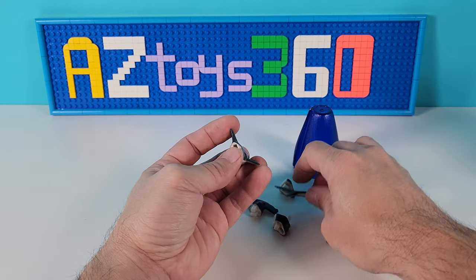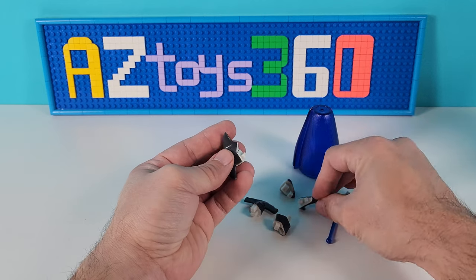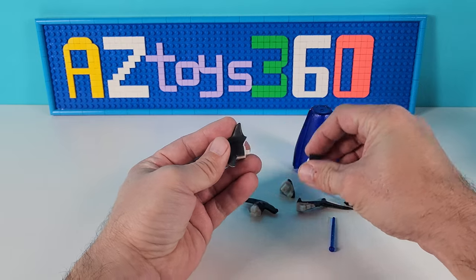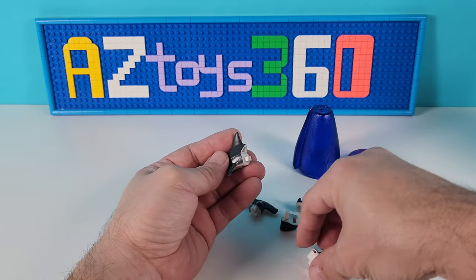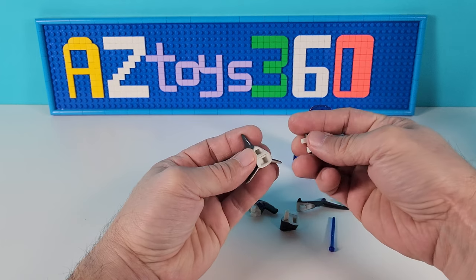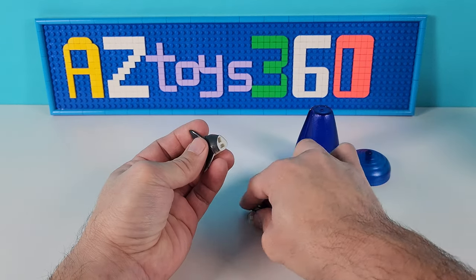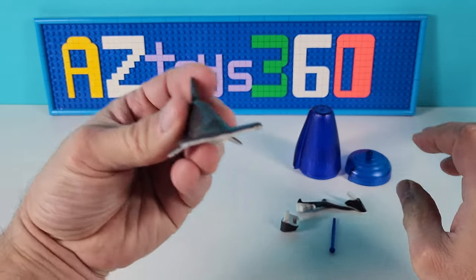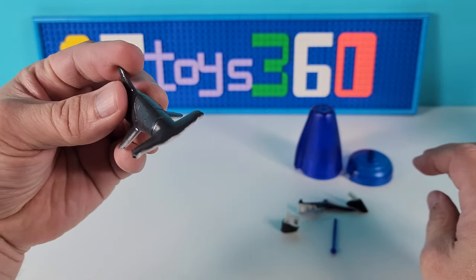So all of these come with instructions, but from what I've noticed it's actually pretty easy to put together without the instructions. So let's just take a look and see what happens. I think I know what it is — I think it's gonna be a hammerhead.